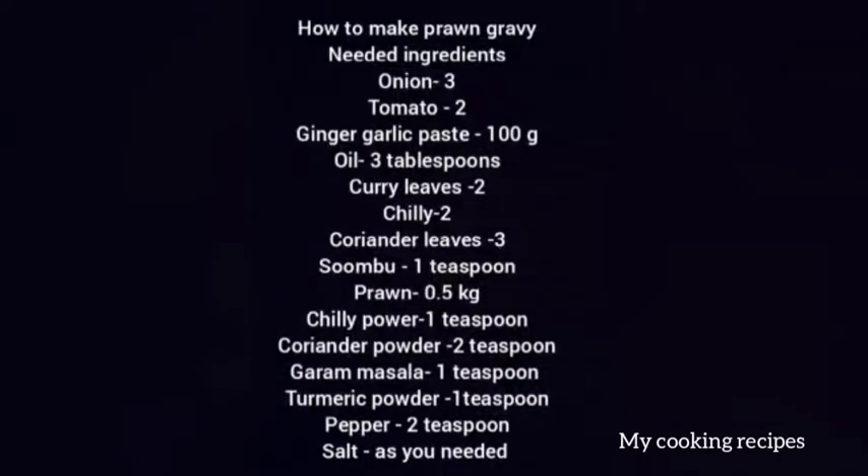We use 3 ingredients, 2 vegetables, ginger garlic paste, salt, chili, coriander leaves, cilantro, and 2 prawns.